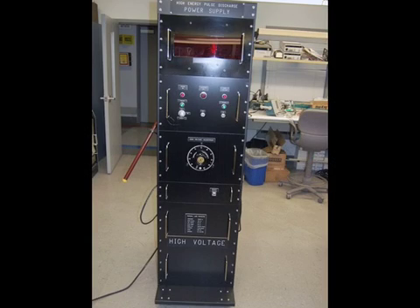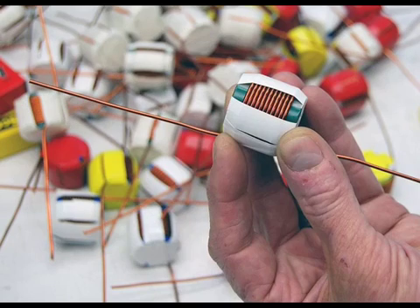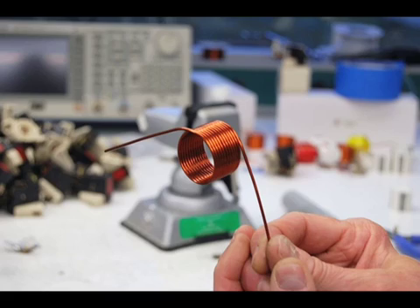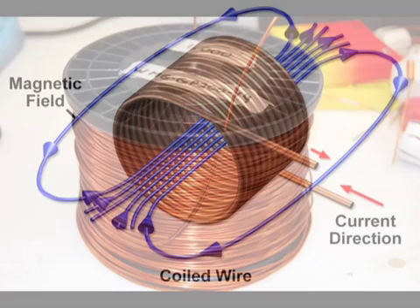How do we do it? With a powerful machine customized here at the lab, the interplay of electrical and magnetic forces, a handcrafted coil, and the same 120-volt outlet you use to plug in your toaster. First, let's take a look at that coil. It's actually a type of electromagnet. When electricity runs through it, it generates a magnetic field.